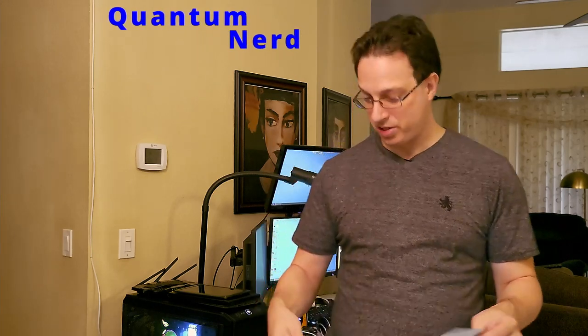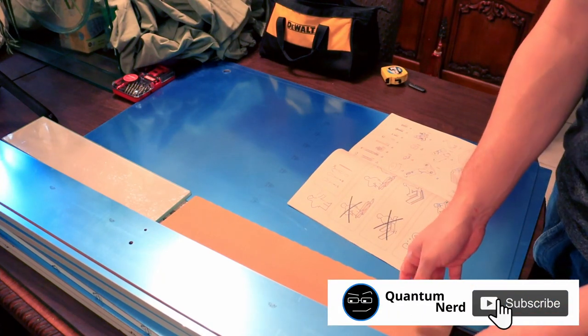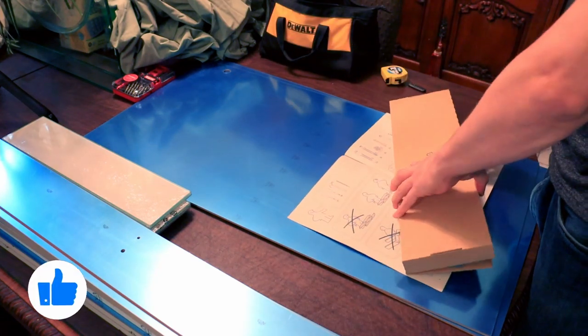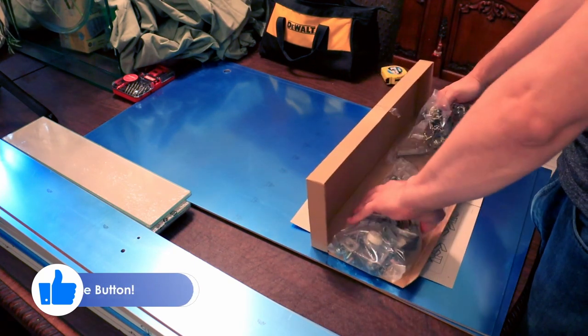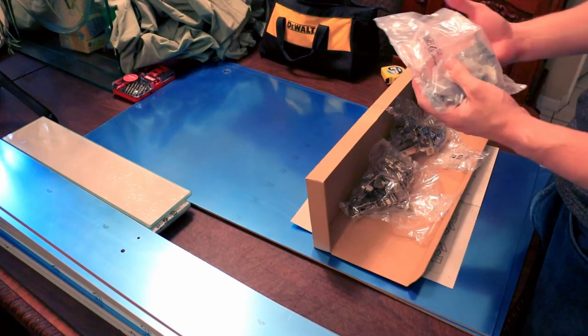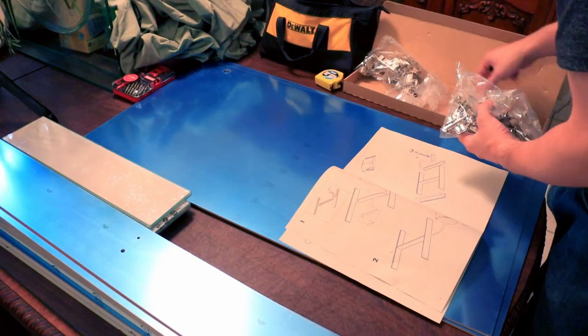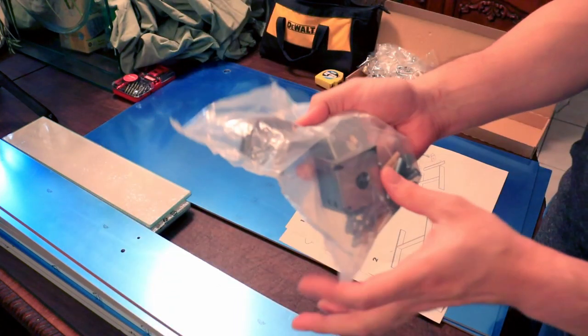Of course, you want to look over the instructions and make sure we got everything we need. Looks like it wants me to check all the screws and stuff like that and latches. So let me get those out — it's probably in this box right here. There's all of our latches, and it looks like it includes everything else. Perfect. Looks like this is the main bag right here with all the screws.